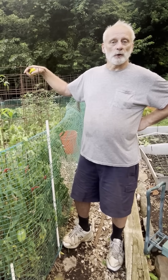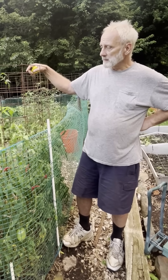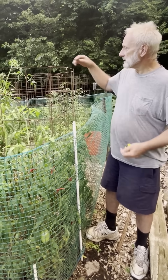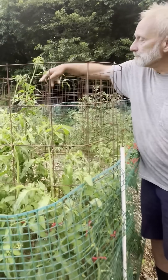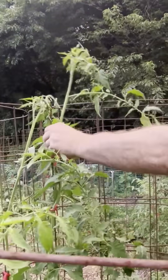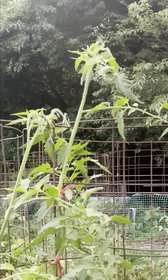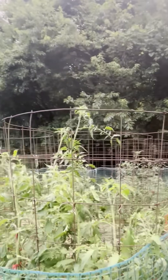We made a YouTube video two days ago on July 30th. Today is August 1st, and I want to show you the tremendous growth in our tomato plants in just two days. This vine right here was at the top of this cage two days ago. Taking out the tape measure — it has grown eight inches in two days.